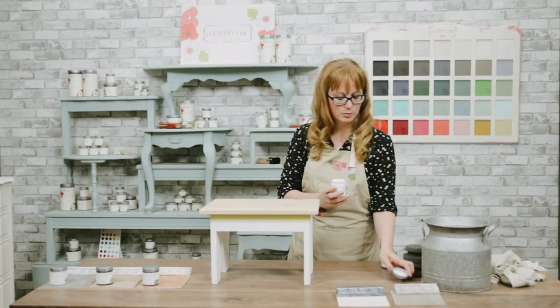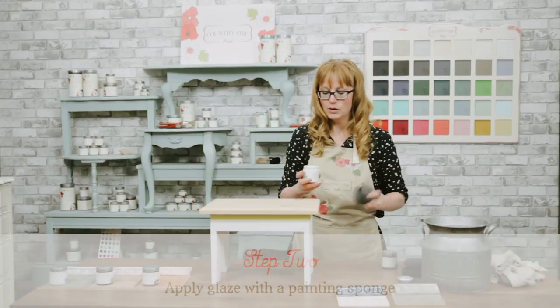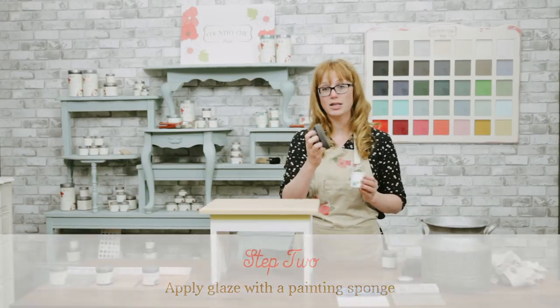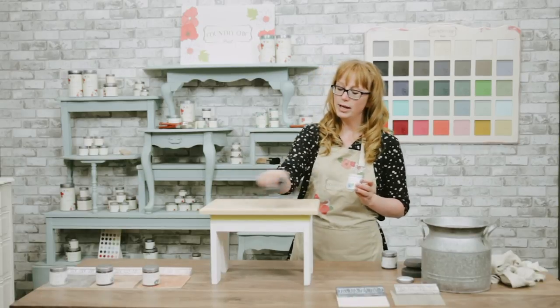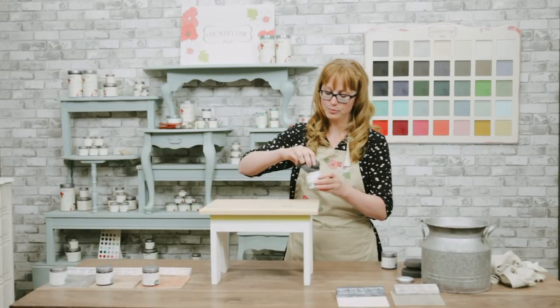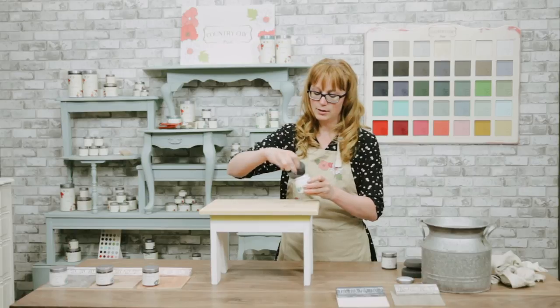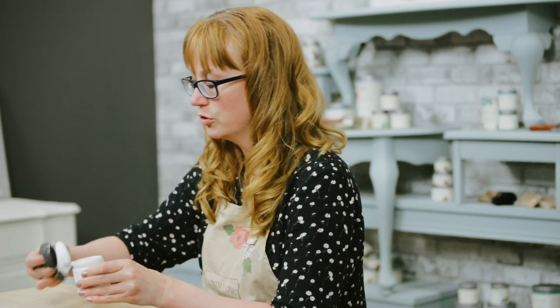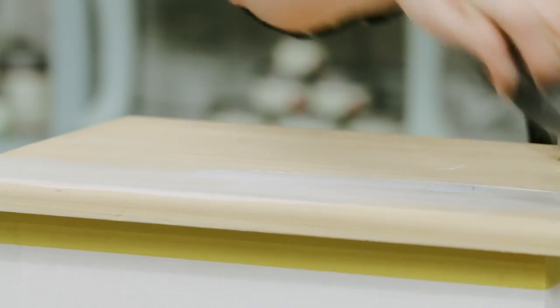Okay, I think that looks pretty well mixed. So I'm going to start by using this painting sponge and applying it all over the top. You want to go in the direction of the wood grain always.